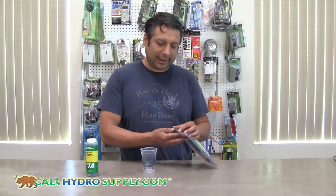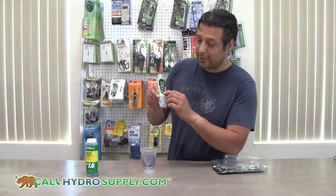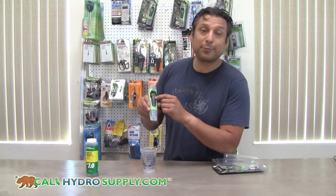First you take it out of the package. As you can tell, it has an on and off button, a calibration and a hold button.